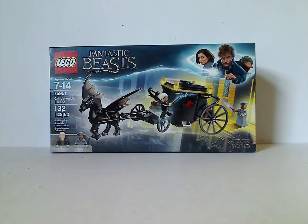Hello everyone. I'm here with another LEGO Harry Potter slash Fantastic Beasts review, and today's is on Grindelwald's Escape.